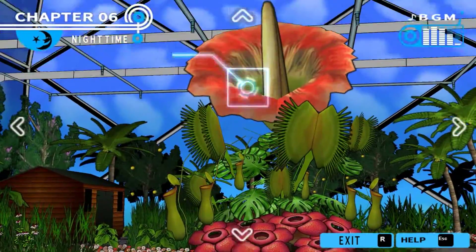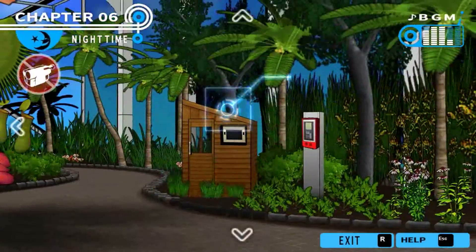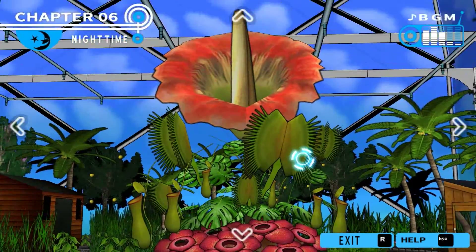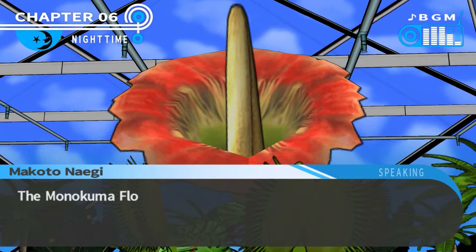Let's play Danganronpa, picking up where we left off. We found out Monokuma's control room. We searched the lockers and got a card which lets us go anywhere. The body's gone missing as well, and I get the feeling that RG2 is behind it.